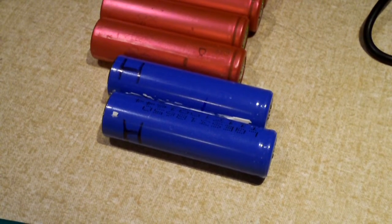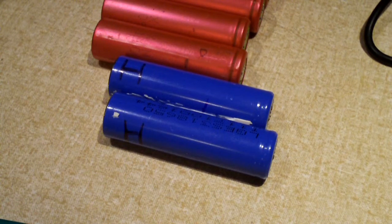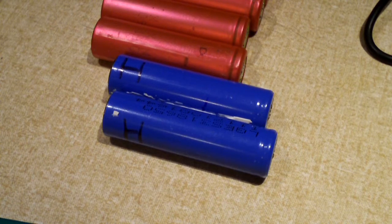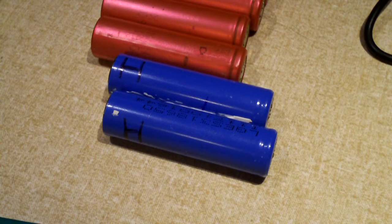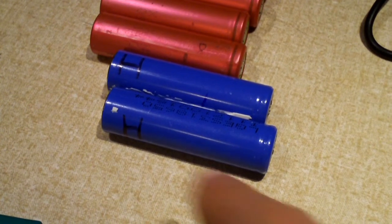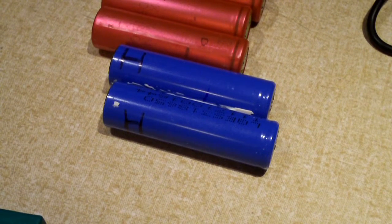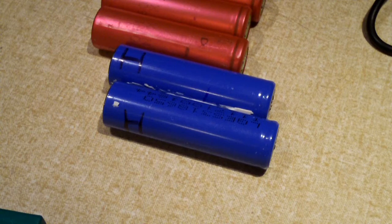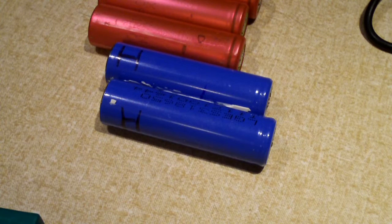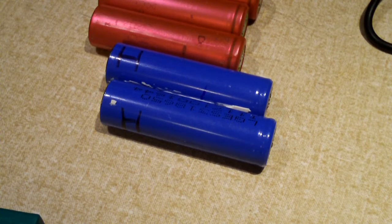If the phrase 'venting with flame' doesn't scare you enough, I should have a video in the description for you to check out of a lithium ion battery fire, so you can see just exactly how violent these batteries can be if you push them to thermal runaway. You definitely want to carefully monitor these things as you're charging them. I wouldn't suggest charging these unattended — that's a lot of times when lithium ion batteries can overheat, is when you're charging them.